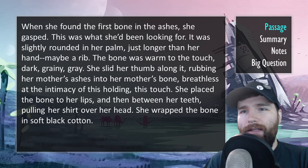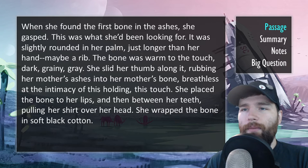When she found the first bone in the ashes, she gasped. This is what she'd been looking for. It was slightly rounded in her palm, just longer than her hand, maybe a rib. The bone was warm to the touch, dark, grainy, gray. She slid her thumb along it, rubbing her mother's ashes into her mother's bone, breathless at the intimacy of this holding, this touch. She placed the bone to her lips and then between her teeth, pulling her shirt over her head. She wrapped the bone in soft black cotton.